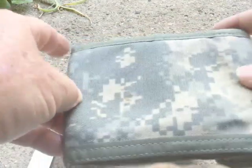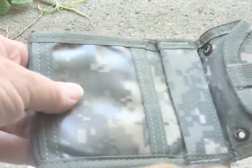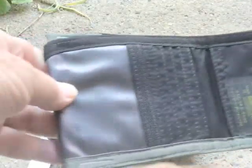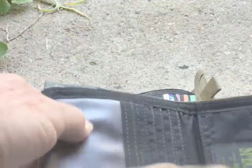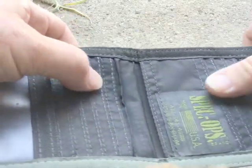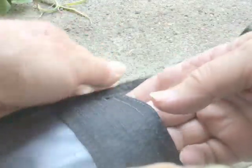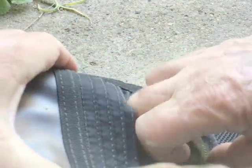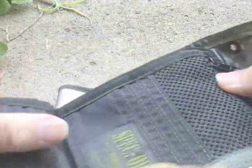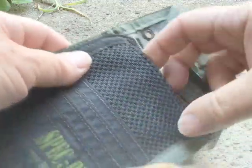Got a couple of little stains on the back. Same idea — it's got what they call the shark bite closure here. Opens in there, window here, and opens up. Similar idea — it's got a window there, two lots of card holders, one lot here, one lot here, and also inside at the back you can put more things in there. It's supposedly able to hold a passport, but I didn't check that. And a zippered section here for some coins.